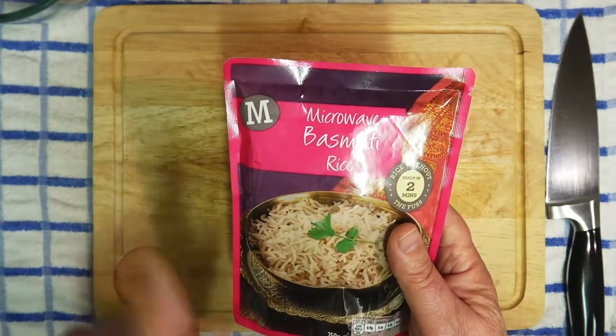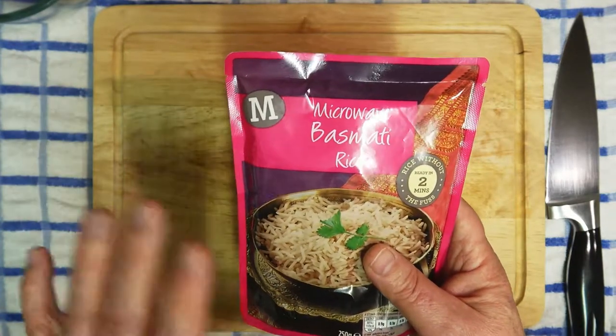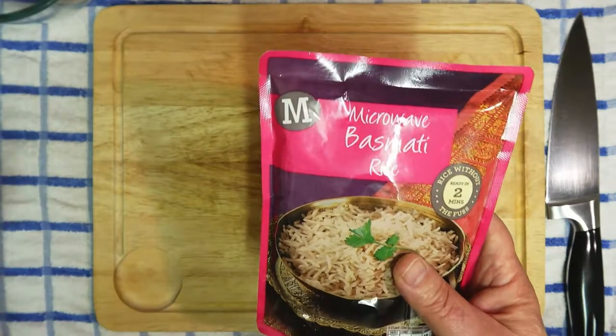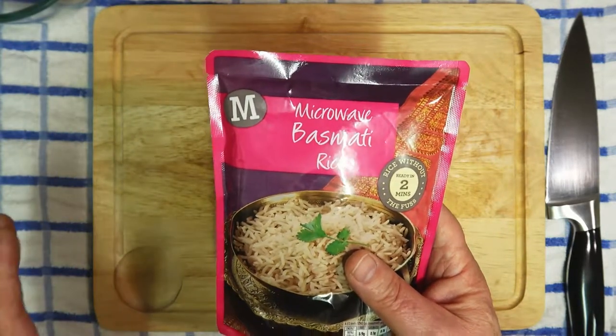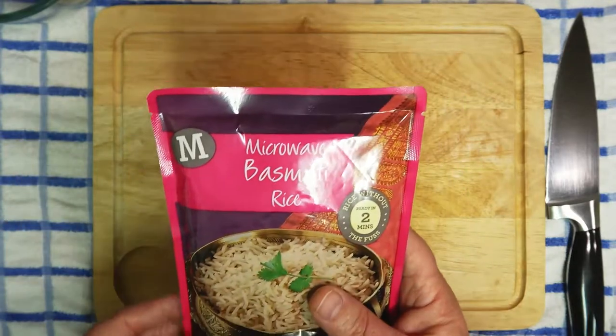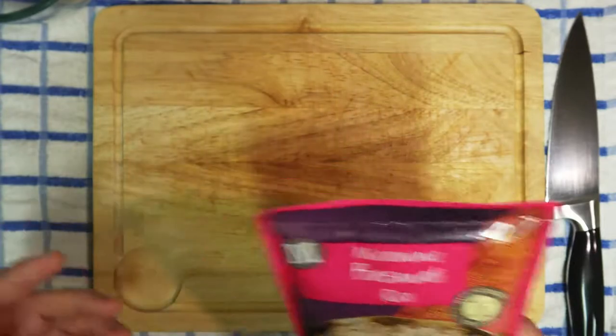We're going to use this microwave rice rather than heating it up in the microwave — we're actually going to fry it. This is where the fried rice is coming from. So first of all, I'm going to be measuring out the vegetables.